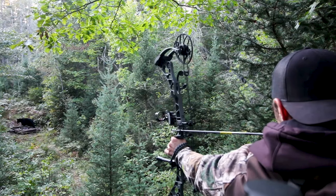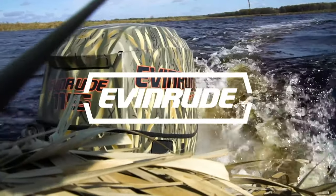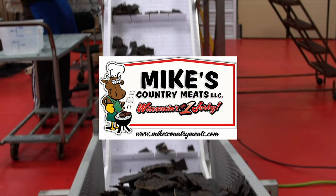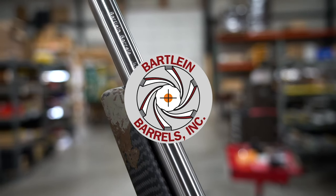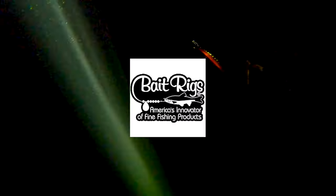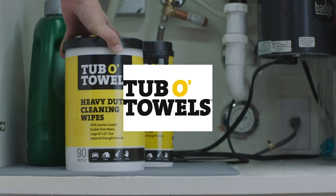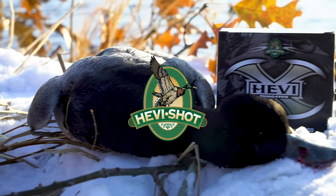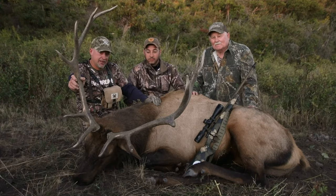Larry Smith Outdoors is brought to you by Warrior Boats, Heaven Rude, Vortex, Mike's Country Meats, Bartline Barrels, Leroy Meats, Bait Rigs, Double Towels, Easy Loader Trailers, and Heavy Shot. And remember, like I always say, it's a great day to be alive.